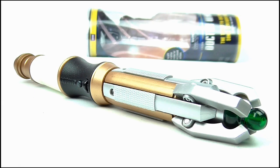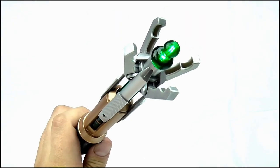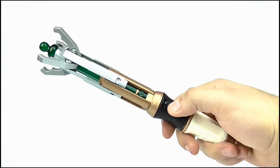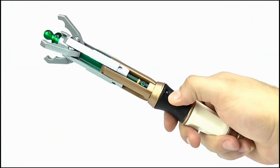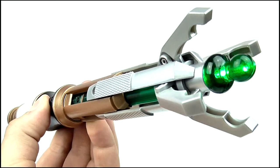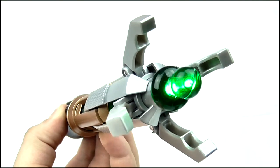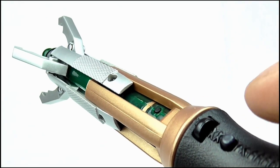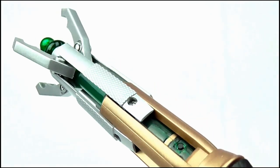So overall, what do I think of this screwdriver? The ability to use it in extended mode without pressing the red button on the bottom is a major improvement, but I'd be more impressed if this had been released four years ago. Honestly, with the countless sonics re-released by Character Options, they couldn't make this one little change in four years? They had to wait until a new Doctor before revisiting its design?